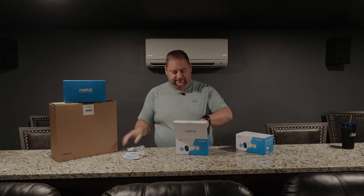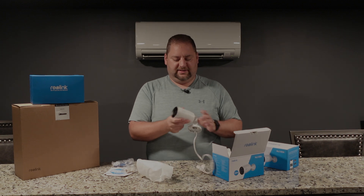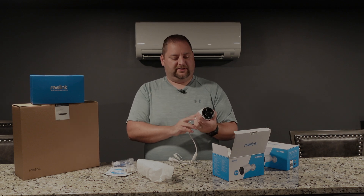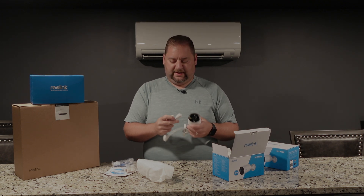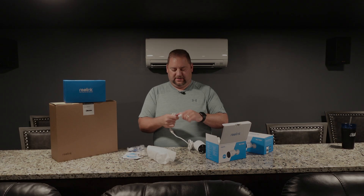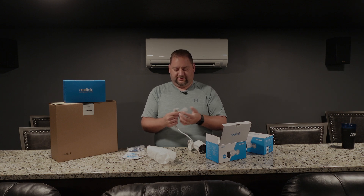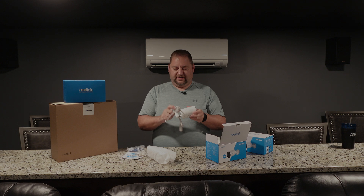We have an ethernet cable, and then we have the camera — this is a pretty solid, very solid, really nice feeling here. So you have the Reolink RLC-1212A with connections on the end. Looks like ethernet and a power connection, a reset button, and here we have the ethernet — it's power over ethernet. The DC power is there as well. First impression is very solid, nice metal case. Everything's metal, so it feels like it would stand the elements.